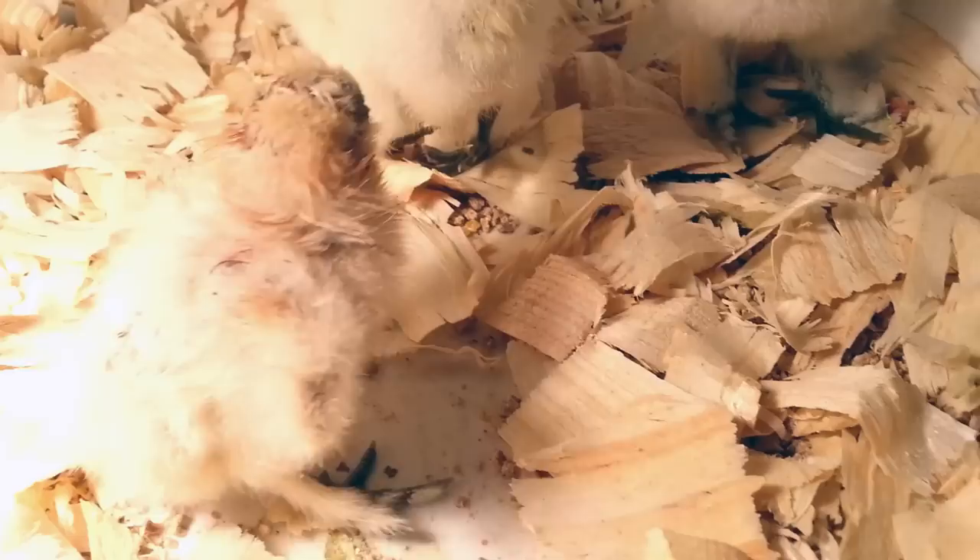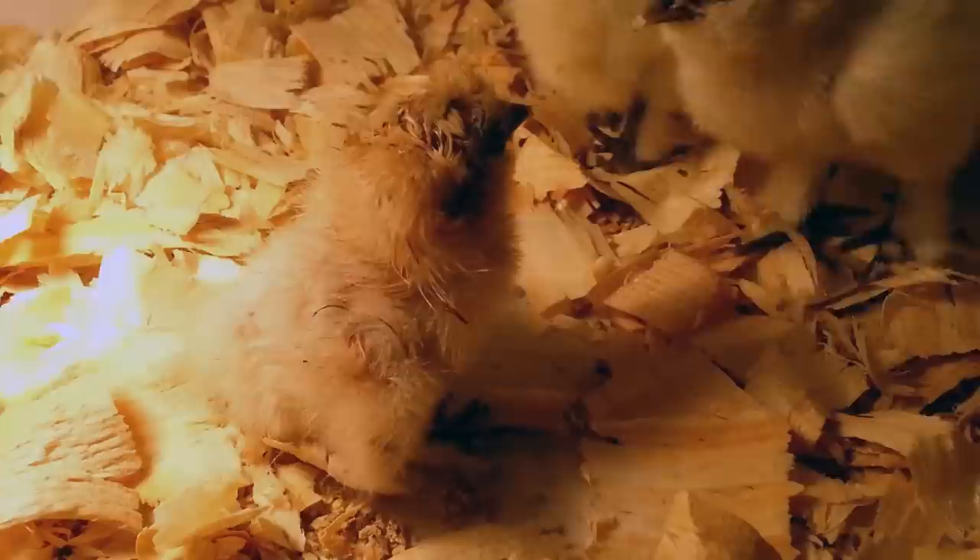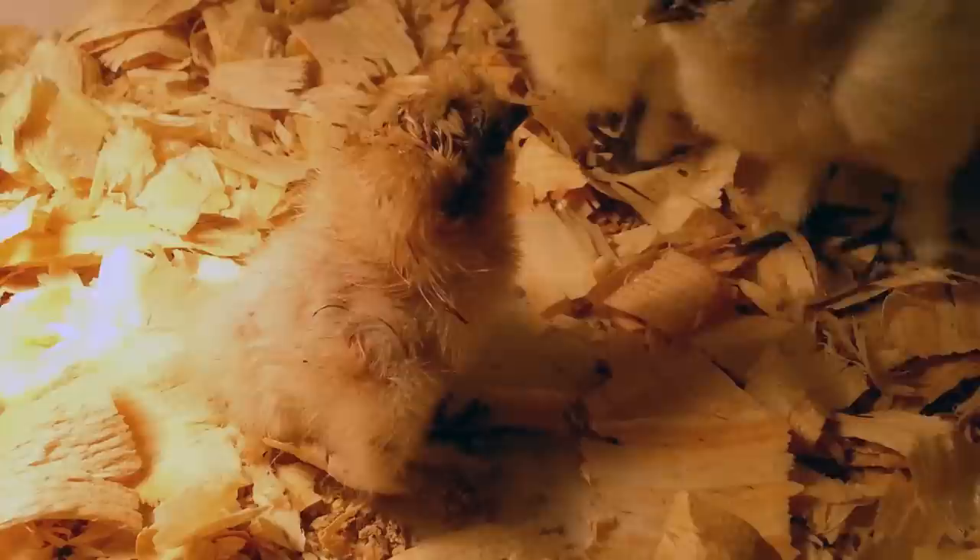Why would you put marbles in a chicken water dish? When the chicks are really little and newborn like this one, they can fall into the water, even a shallow water dish like this one, and drown. The marbles help keep them out of the water.